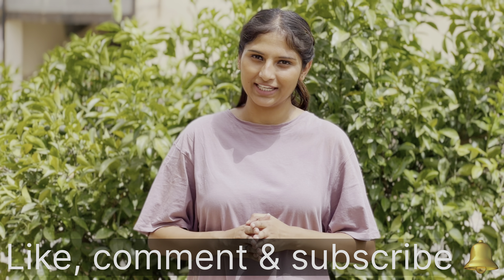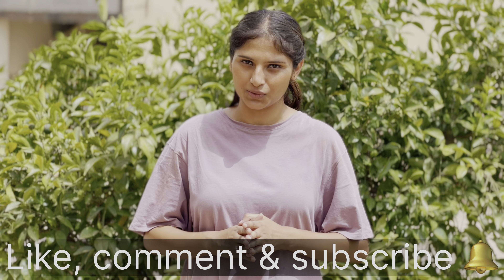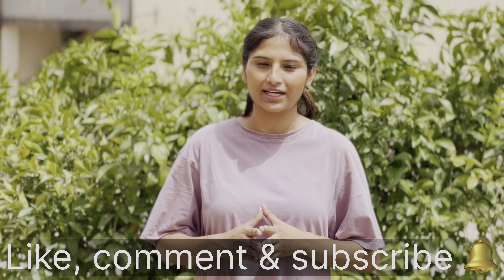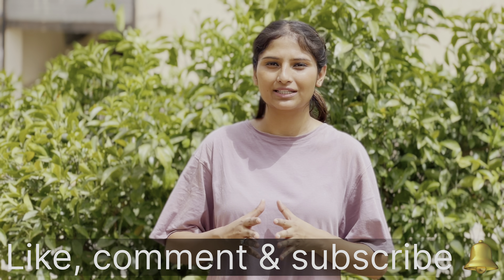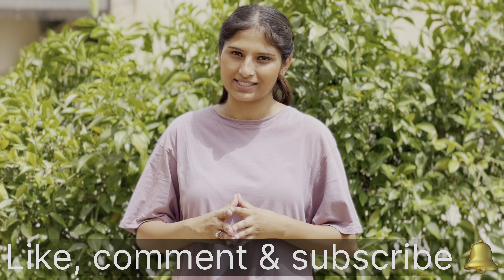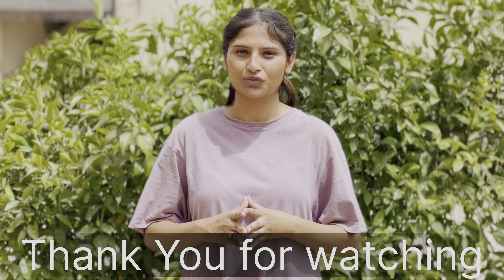So this was our review video. I hope you liked this video. If you liked it, please like, comment, and subscribe to our channel. If you are interested in purchasing this perfume, you will get a link in the description box. You can easily purchase this product from Flipkart and Amazon. Thank you so much everyone for watching.